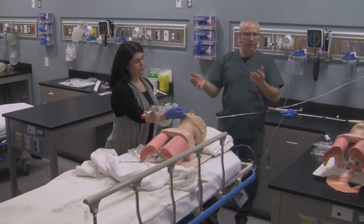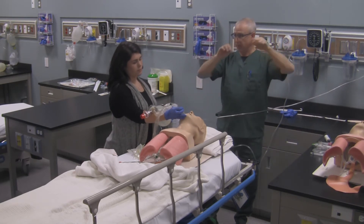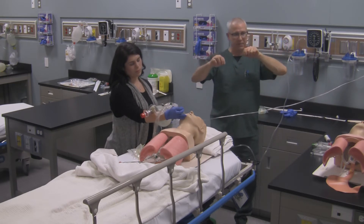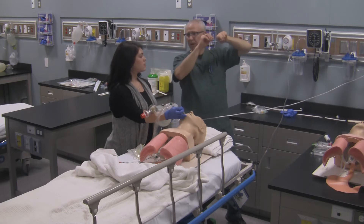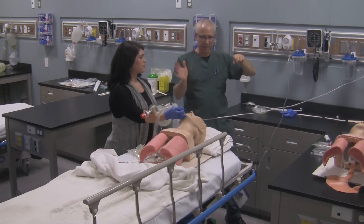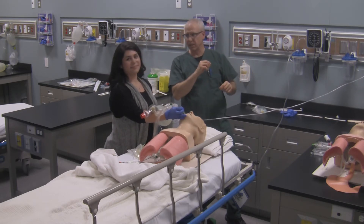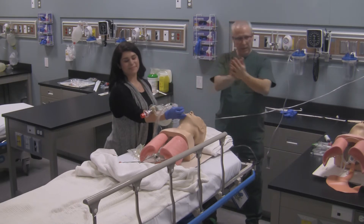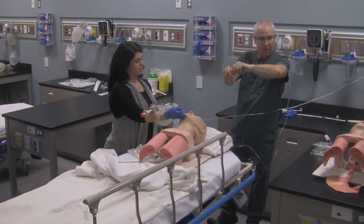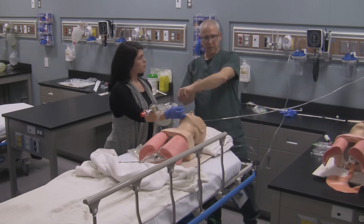When you start taping, split the tape in two parts length-wise — that's why you made the cut through the top so you could tear the tape. You'll have two halves: top half and bottom half. The order for the tapes is bottom, top — starting from the side the tube's on. The top tape goes around the endotracheal tube. Then you go to the other side, split the tapes into two halves again; start with the top one on the tube, then bring the bottom one up to secure everything in place.